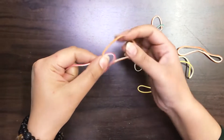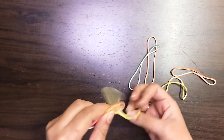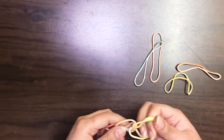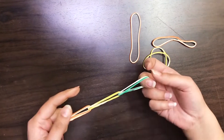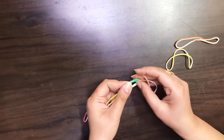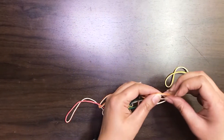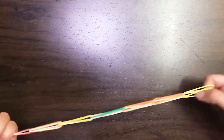Take some multicolored rubber bands. Make a loop with one rubber band and insert it into another like this. Repeat the process again and again. Use 10 to 15 rubber bands as per your requirement. At last, tie a knot on the last rubber band with the first one.